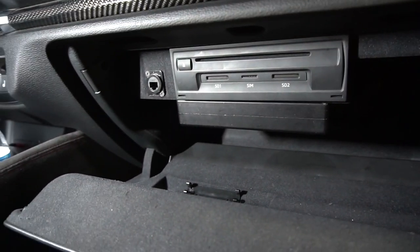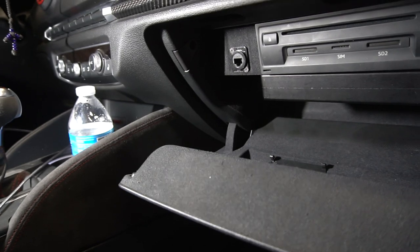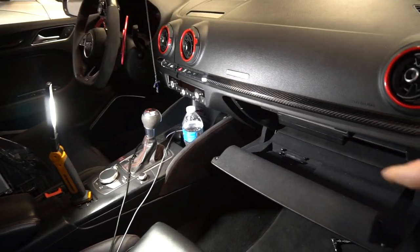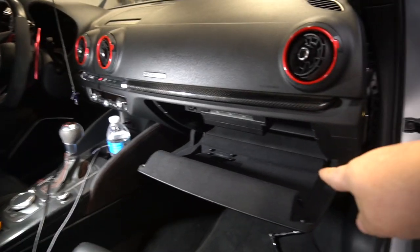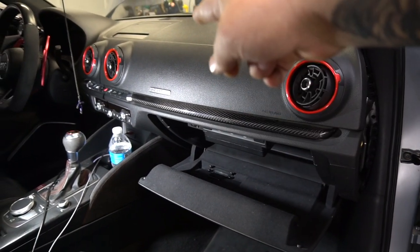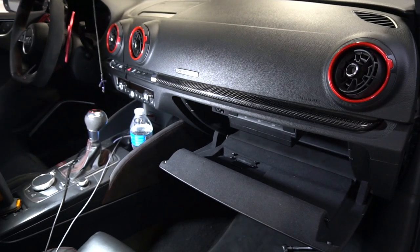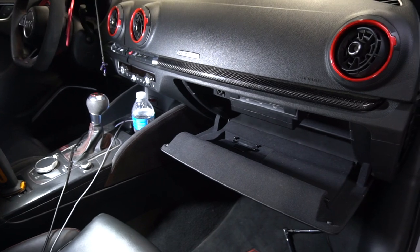The next step is to extend the harness, run it underneath the dash to the glove box spot — extending it about 72 inches, six feet. We have a lot of soldering and cutting to do, so let's get started.